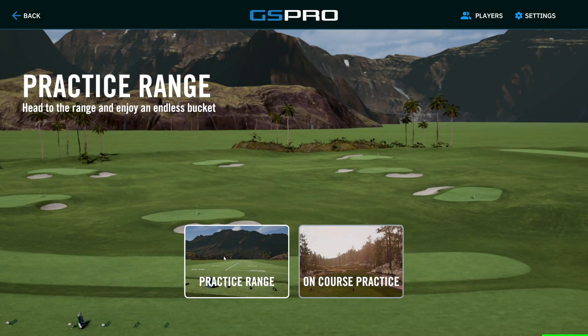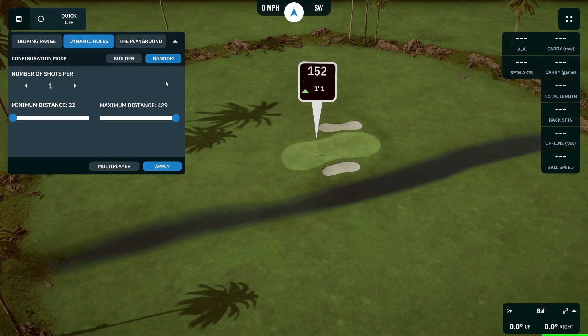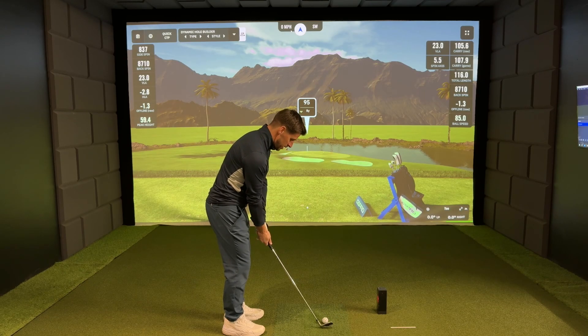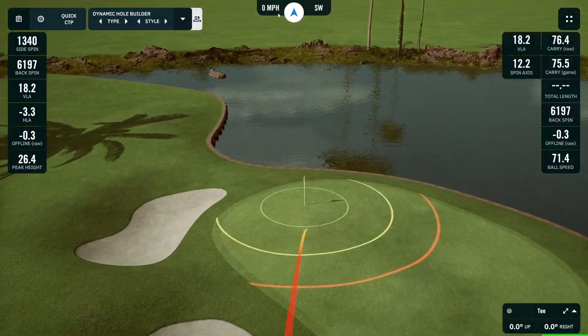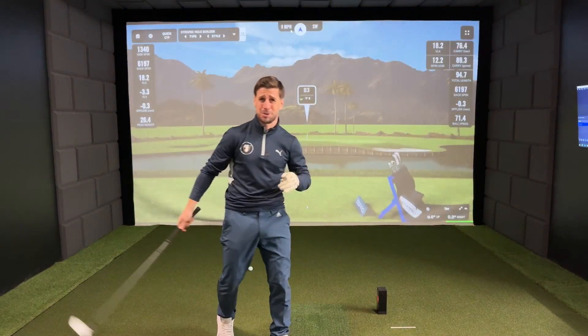Just to demonstrate, we'll head over to the practice range and find a cool little dynamic hole to play. Using the randomizer feature: 95 yards, eight yards down the hill — and get in the hole! What a shot!